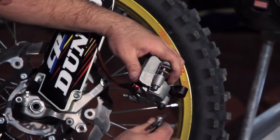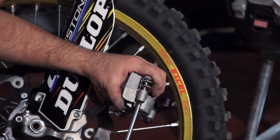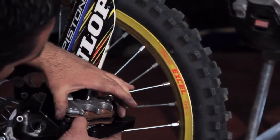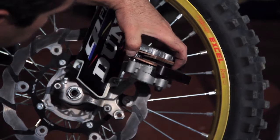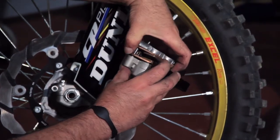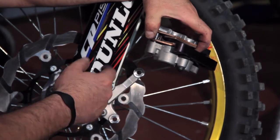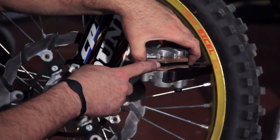Tighten that pin again. You want to separate the brake pads a little bit, one from the other, so that you have enough space to slide the caliper back onto the rotor. We've already pushed the pistons down, so that's what you're looking for — nice and enough cavity.